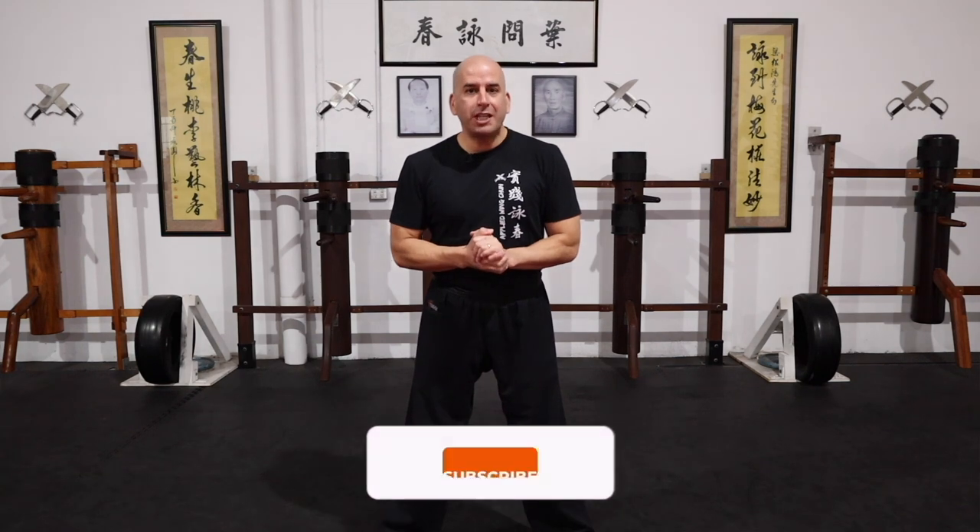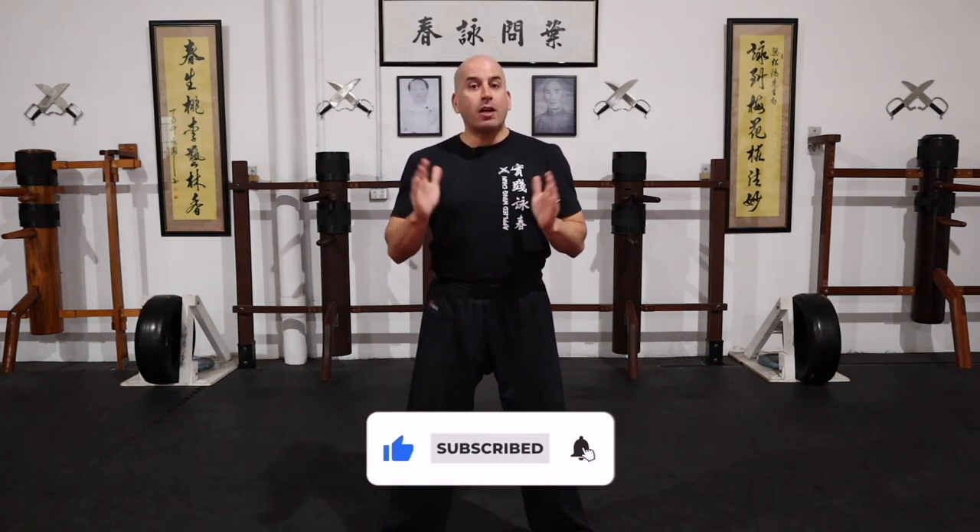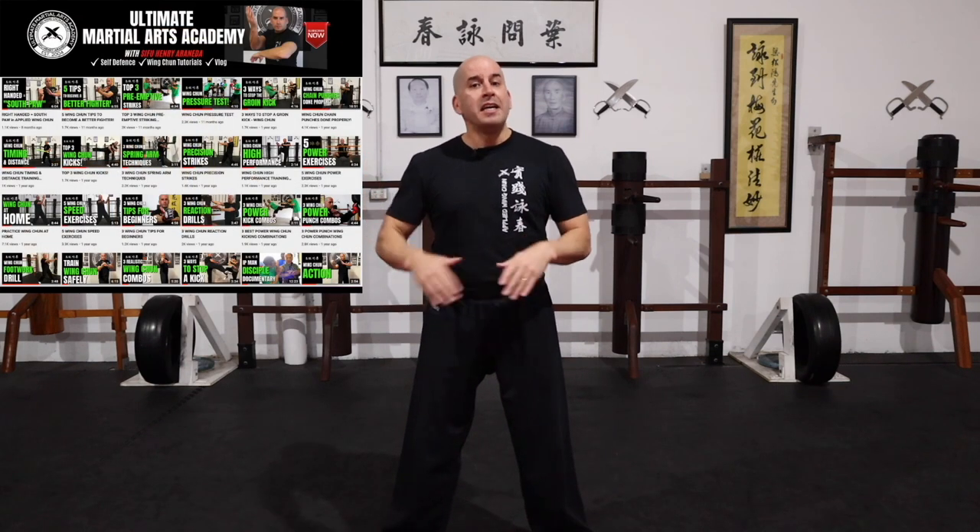Okay guys, so that's it for today's video. Thank you so much for watching. If you enjoyed it, please click the like button and share it with a friend. And guys, don't forget to check out some of my other videos — there's plenty of material there to keep you busy training and taking your Wing Chun to the next level.